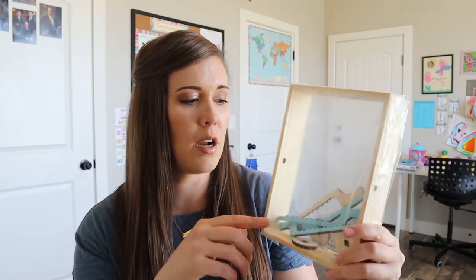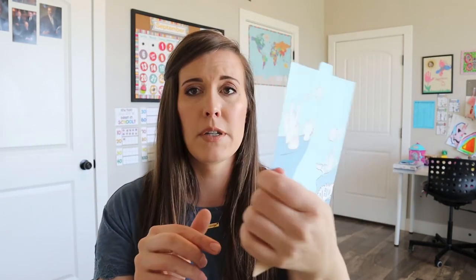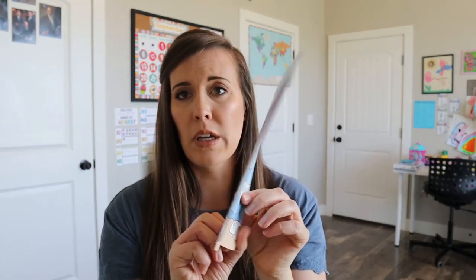And then this says watercolor pastels, which sounds cool — I don't think we've gotten something like this before. And then here's our little wooden holder with some pieces in there that we're going to use. And then we have our little background; it has two sides, so I wonder if you can switch it. That's what's in this crate — this looks fun. My son's always excited, so I'm going to let him get at it and we will let you know how it goes.